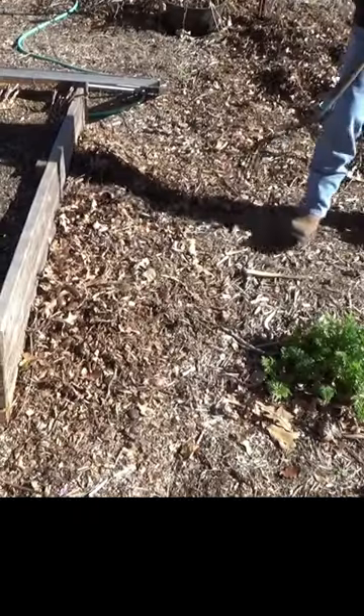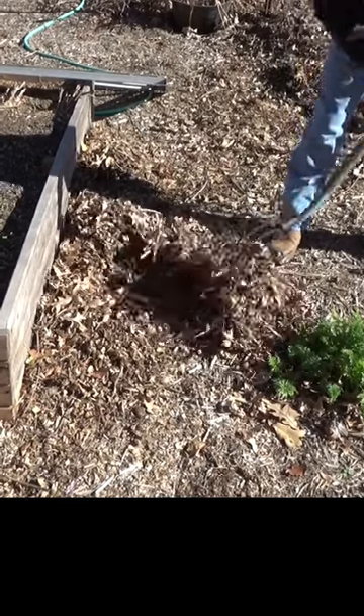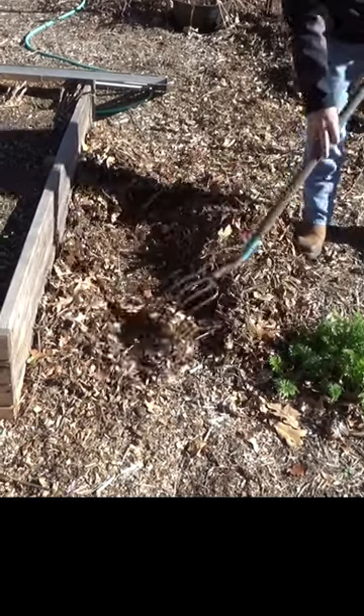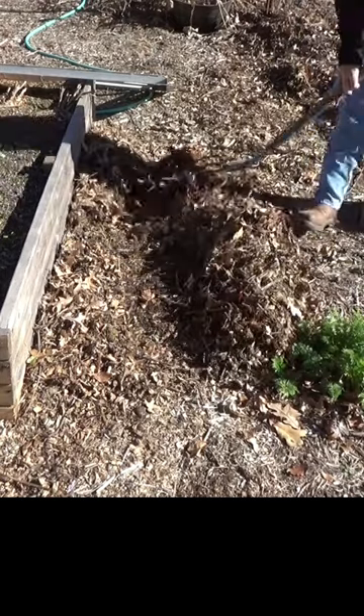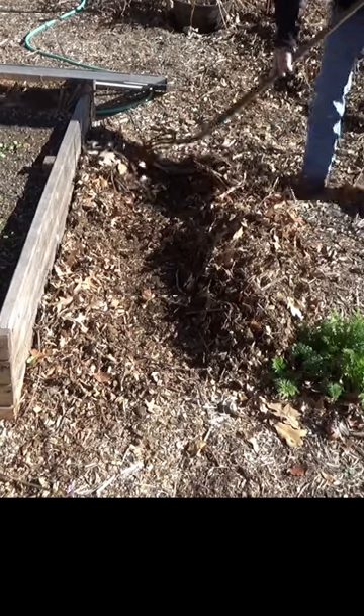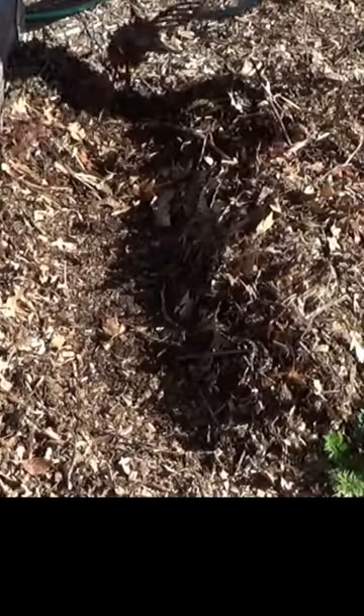Anytime we're going to plant in the deep mulch, we want to pull this back down to bare soil. So I want to make a little pad for that screen, so I'm just going to pile this up right here on the edge. That does take it down to bare soil, but I am going to go ahead and leave a little bit right up here next to the raised bed.